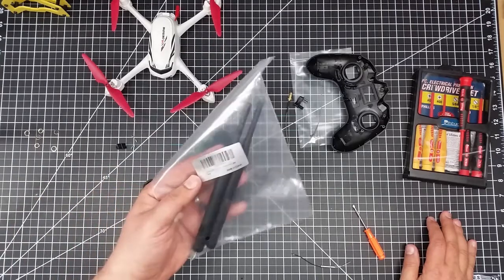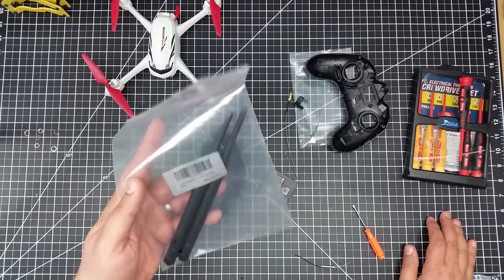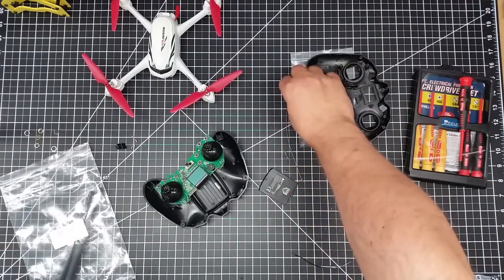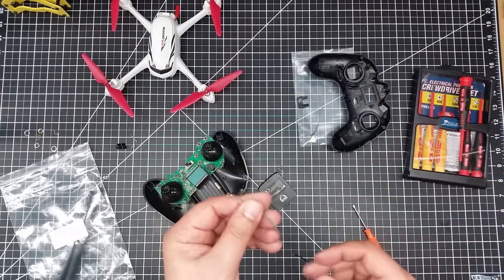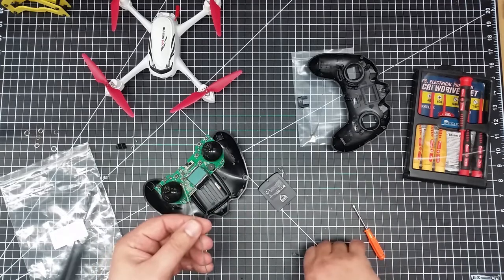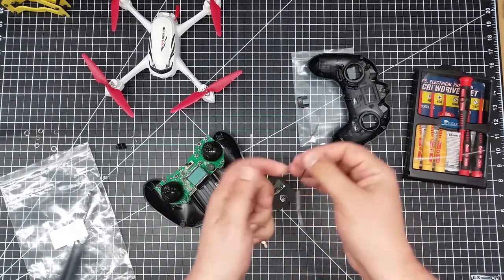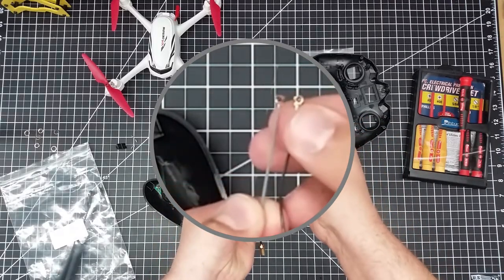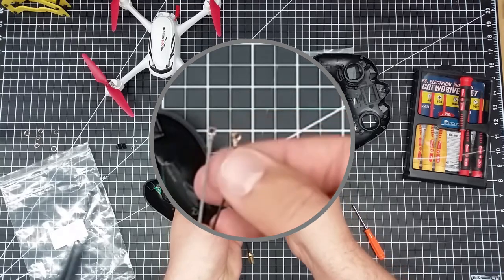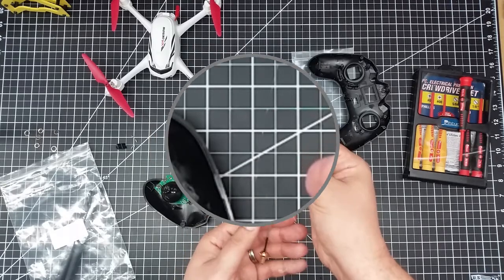As I mentioned in the prior episode, I went and ordered these high-gain 2.4 gigahertz Wi-Fi antennas and I got them in. The reason I ordered these is they come with the small micro caps at the end. Here is the existing antenna, and you'll notice it has the same micro cap. So this should be basically a plug-and-play.